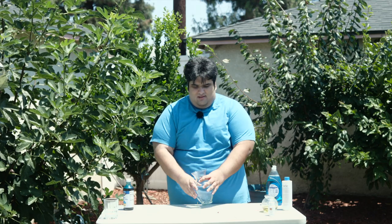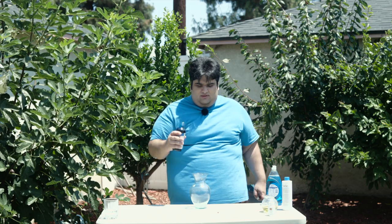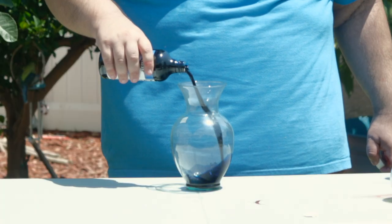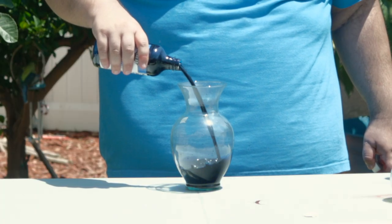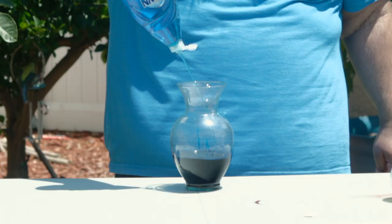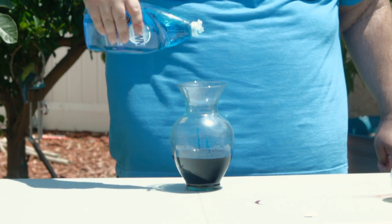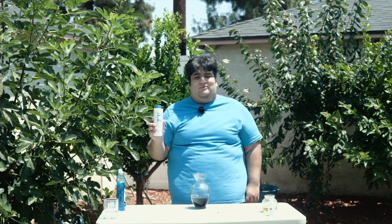Get yourself a Voss. A cheap one from Goodwill will do fine. Since I have no future need for this much blue food coloring, I'm just going to dump the whole thing. Then we'll add some dish soap.